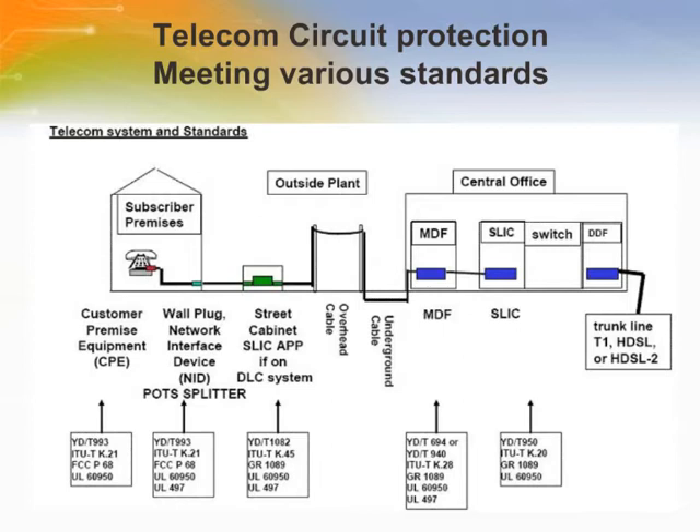This illustrates one telecom system and its corresponding standards. Customer premise equipment, or CPE, is defined as any telephone terminal equipment which resides at a customer site and is connected to the public switched telephone network, or PSTN.